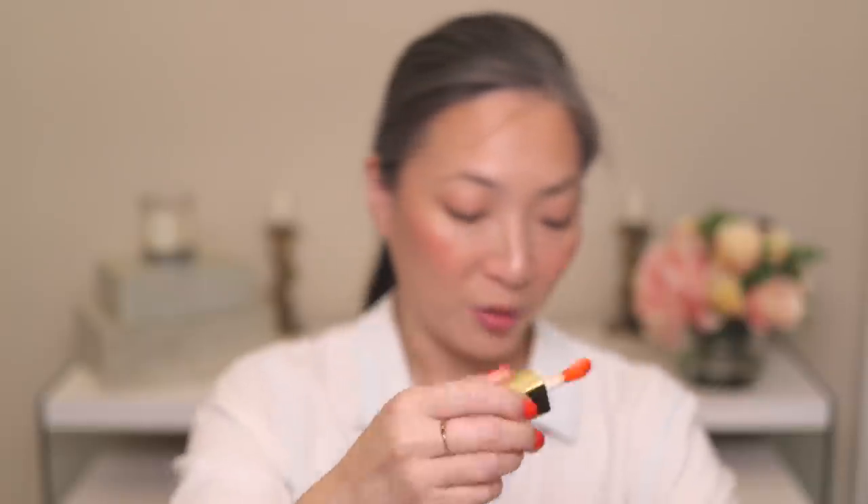I ordered these next products off Octoly, a site where influencers can request products from companies. These two I have been wanting to try for so long. The first is the Clarins Lip Comfort Oil in shade 05 Tangerine. Everyone talks about these and raves about them, so I had to try it myself. It has one of those giant doe foot applicators and the scent kind of smells like the Fenty glosses. I'm really excited to try this. They also have self-tanners — I've been getting into self-tanning recently and really loving it.